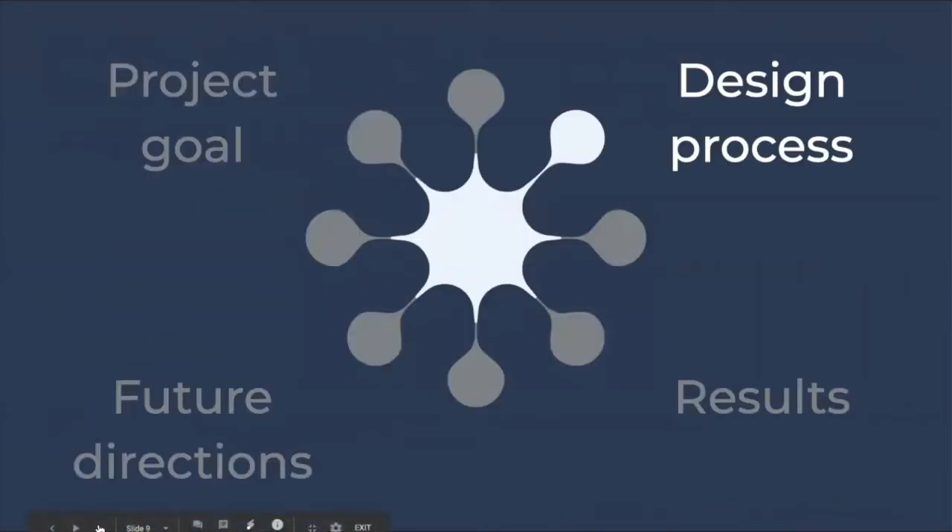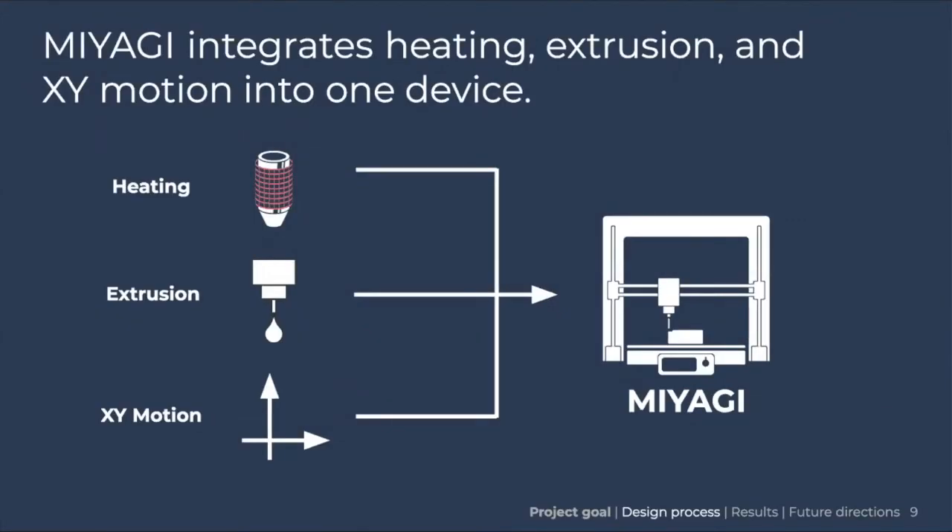Miyagi's design breaks into three separate components: the heating, the extrusion, and the XY motion. The heating is controlled by the 3D printer itself and uses a heating pad to heat up a metal syringe holder that holds a plastic disposable syringe inside. The extrusion is a pressure-based system that uses a series of pressure regulators to finely control the pressure. The XY motion is provided by the 3D printer itself, adapted from the base printer. Together, these three components form a working printer.